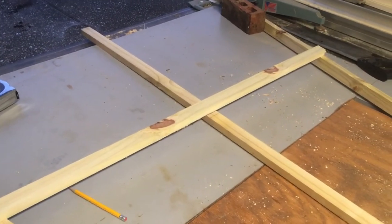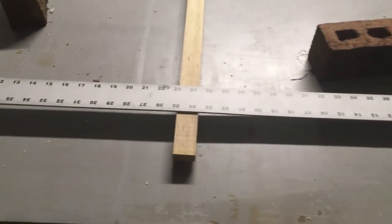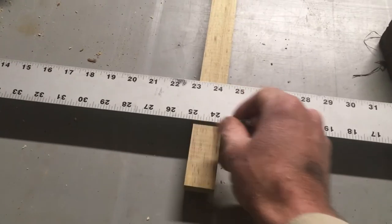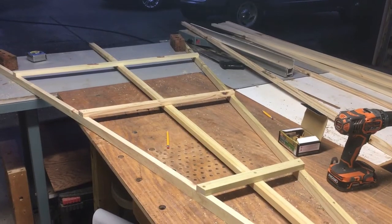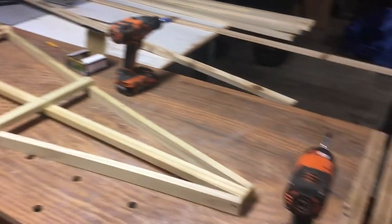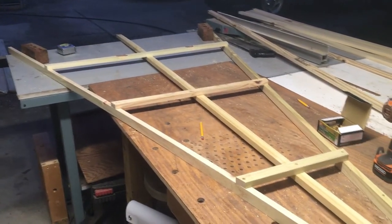One last thing for each side: because the sides are at an angle, you're gonna have to cut off this little part here. Just make a mark there and then cut it off. One side is now complete — all I need to do is do one more side like this.